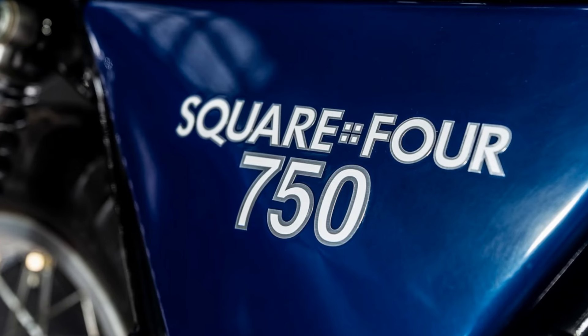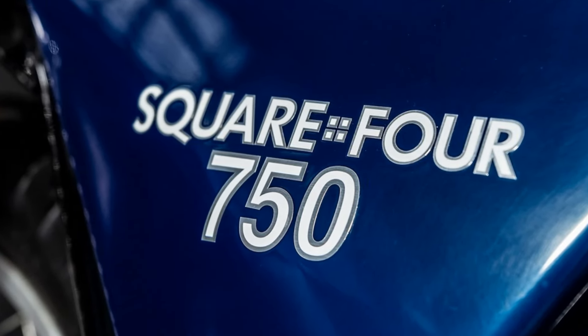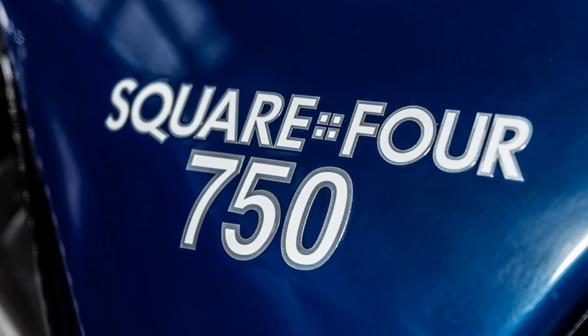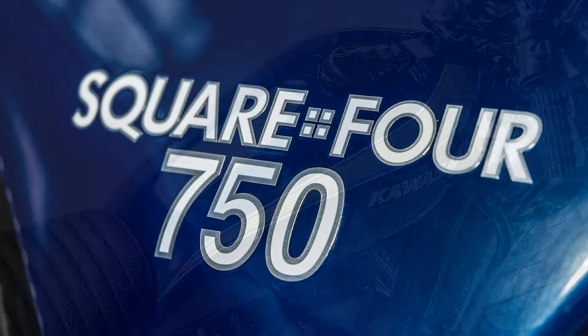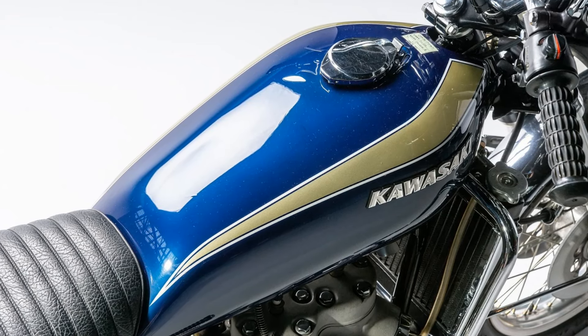G'day. Most likely the majority of riders have never heard of the Kawasaki Square Four. But as most of you older dudes or girls of course would know, back in the early 1970s when it came to outright power and speed, Kawasaki ruled the roost.